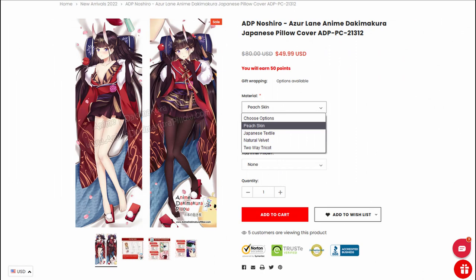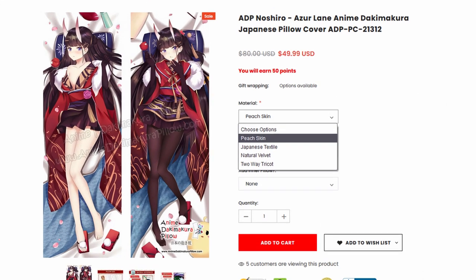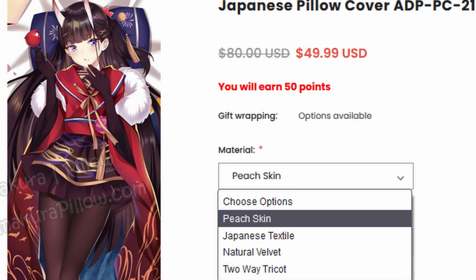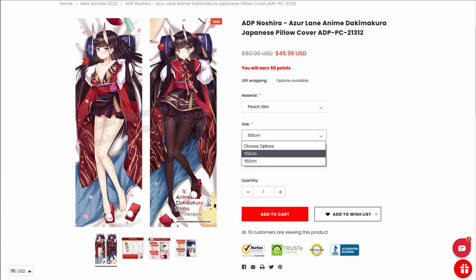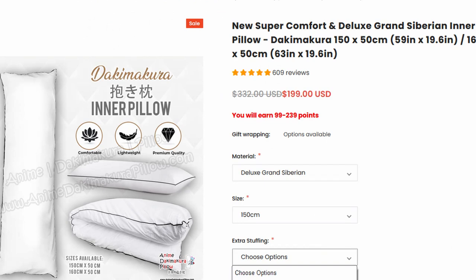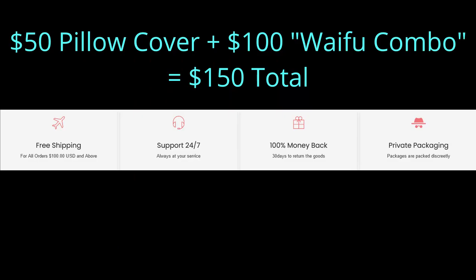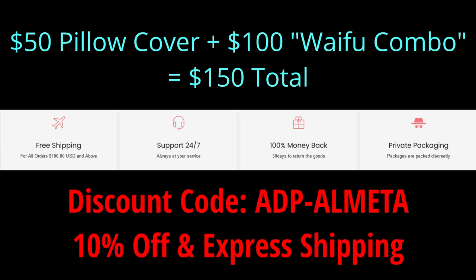Anyway, on to the product. I ordered a pillowcase of Udachi. When ordering a pillowcase there are four fabric options: peach skin, Japanese textile, natural velvet, and two-way tricot. Peach skin is the most durable and cheapest; two-way tricot feels the best and is the most expensive. I got the peach skin. They'll also ask what size — 160 centimeters is the traditional Japanese dakimakura size, but they also offer a smaller 150-centimeter version, which is what I got. Typically a pillow cover does not come with the actual pillow insert, but they sent me an all-in-one multi-dakimakura waifu combo, adding the pillow and some accessory items. Right now all of this together would cost you $150, and with the discount code you get 10% off.